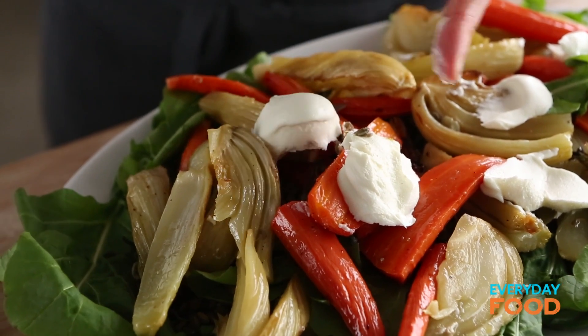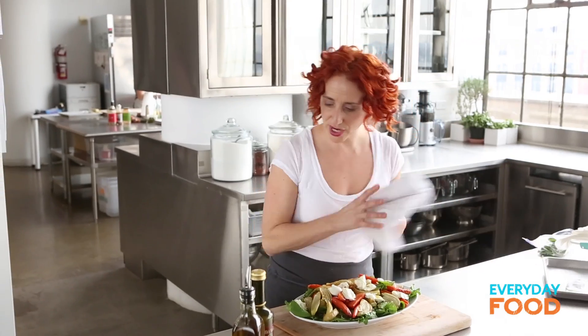Toss in olive oil and roast at 425 for about an hour, tossing halfway through. Now you dress it and you have a fantastic hearty dinner.